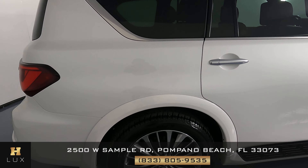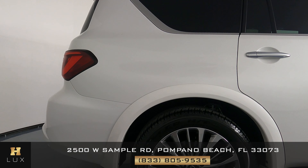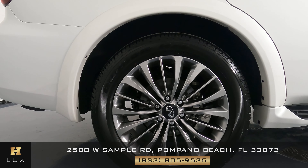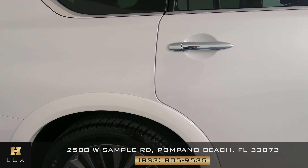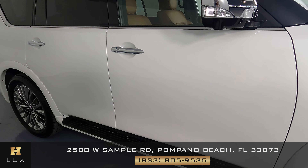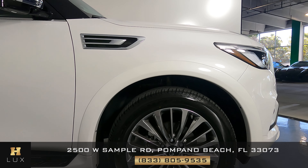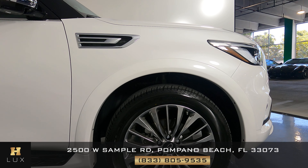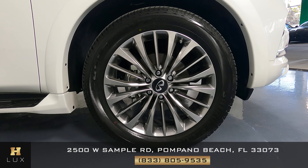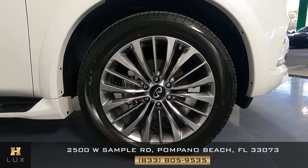Now moving on to the passenger side, starting with the front fender — we're just checking for any kind of damage. The fender looks perfect. The wheel is in perfect condition as well. Looking at the doors, I'm not seeing any kind of damage. The rear fender also shows no damage at all — this is basically a brand new car. The last wheel, just like the other three, is in perfect condition with no curb rash or any other kind of damage.